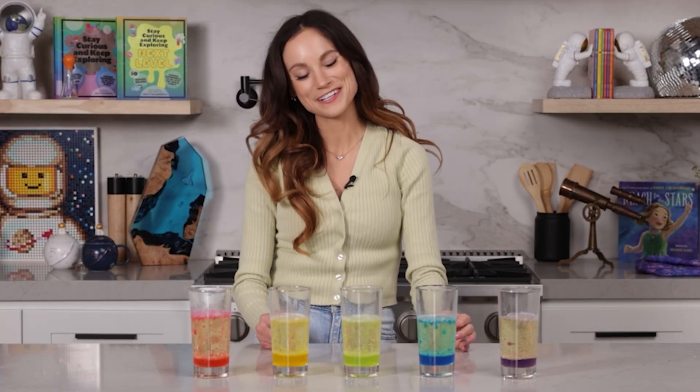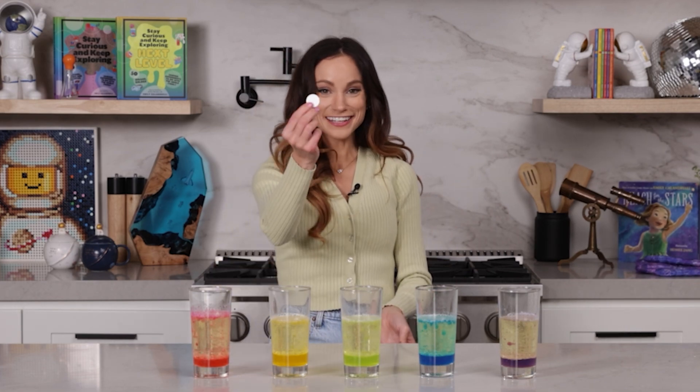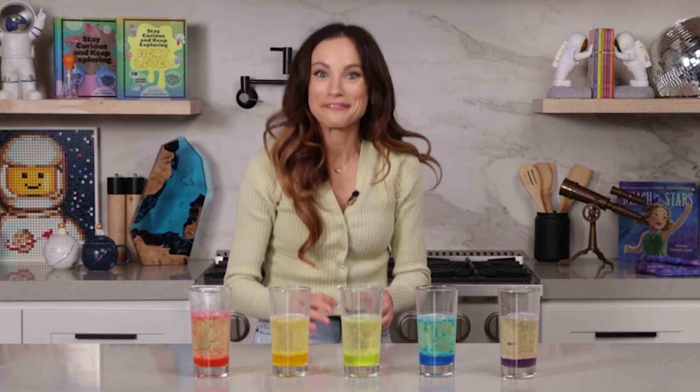Parents and adults, the best part about this one is that once the bubbles are more or less done, you can just add another Alka-Seltzer tablet and do it again and again.